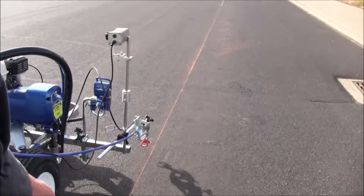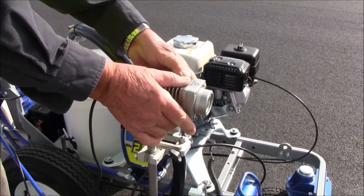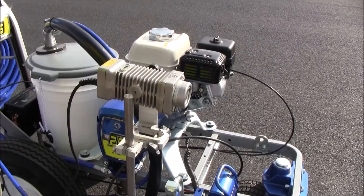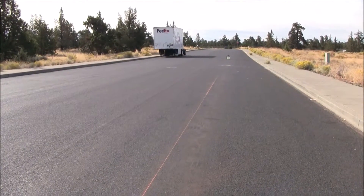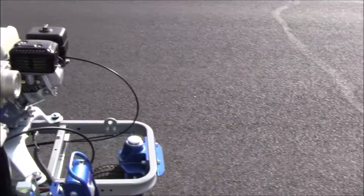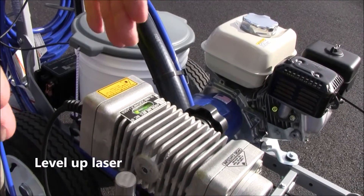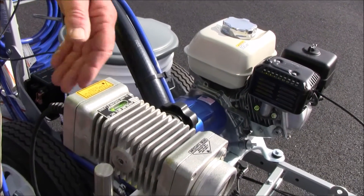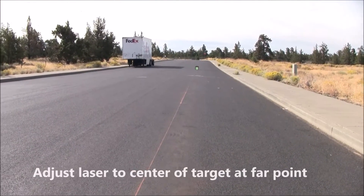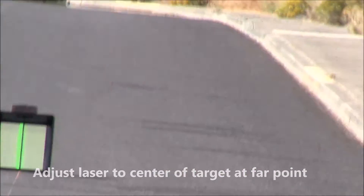The next thing we want to do is come over to the laser, turn the laser on, and get the laser on our target. We set our target at the far end — in this case, it's about 100 feet down. I want to adjust it to the target, but before I do that, I want to make sure that this level bubble on the laser is pretty level, so that when I plunge the laser down, I'll be plunging a straight line. Adjust the laser to the very center of the target, just like that, and lock it in. That looks about right.